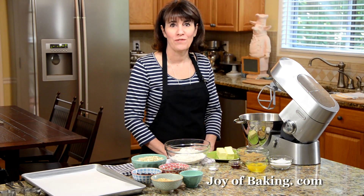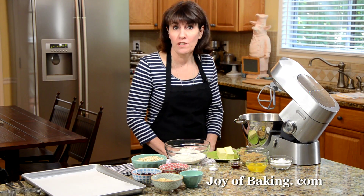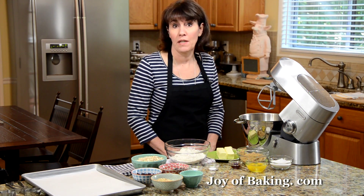Hi, I'm Stephanie Jaworski of joyofbaking.com. Today we're going to make cowboy cookies. This is really an oatmeal cookie with lots of extras, things like chocolate chips, raisins, coconut, and chopped nuts.